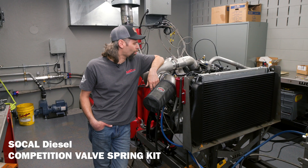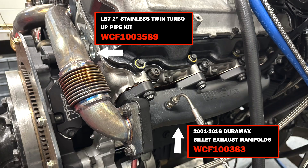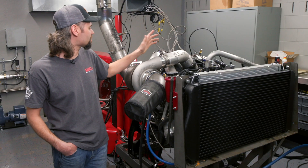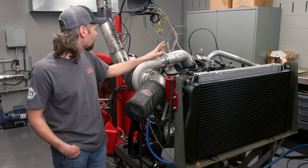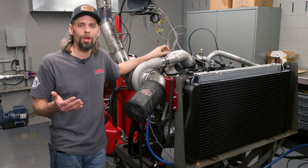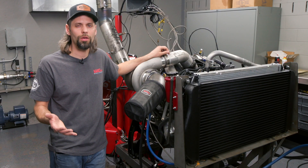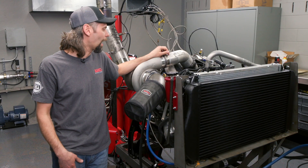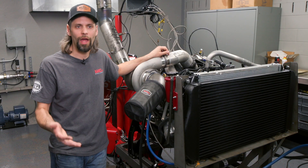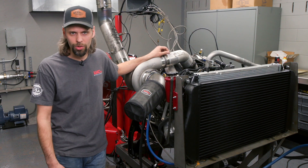We installed a set of their heads, a set of SoCal high-pressure valve springs, and started putting the engine back together, updating it with all the latest and greatest from WC Fab. You'll see we've got our new billet Duramax exhaust manifolds and our two-inch stainless high-flow up pipes. For the turbocharger setup, we talked with Calibrated Power and wanted a quick-spooling, street-friendly, quick-response setup because this truck is going to do Sick Week and Drag Week events. We want consistency and don't want trouble with a big turbo that's difficult to spool on the line or requires a ridiculously loose converter.